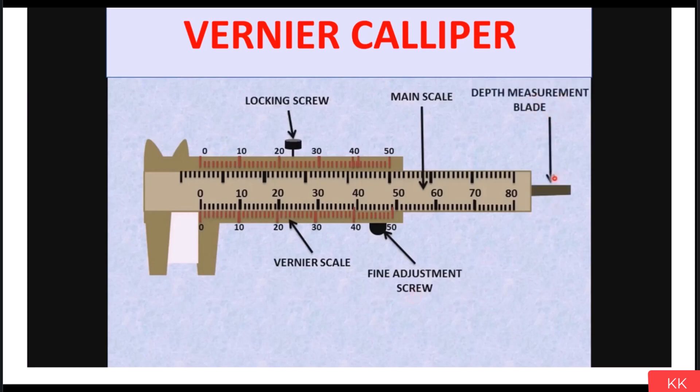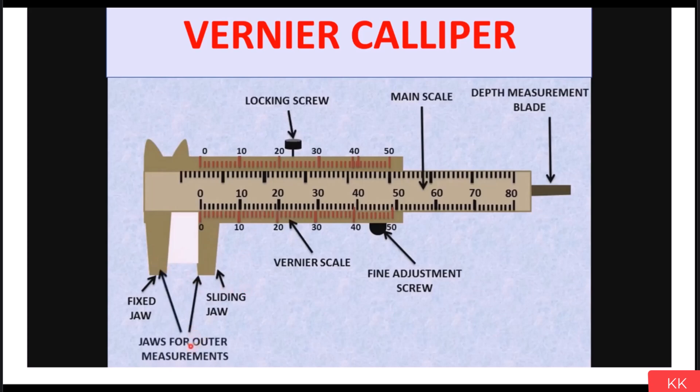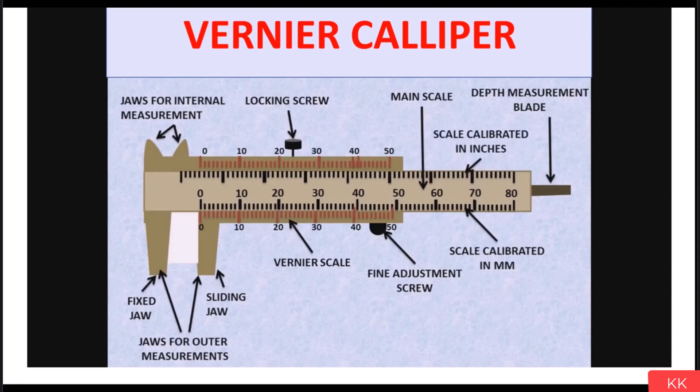After this, we have the depth measurement blade, which is used for depth measurement. After this, we have fixed jaws and sliding jaws — one jaw is fixed and the other slides, and due to this we get the measurement. The two lower jaws are used for outer diameter measurement, so all outer measurements are done with these jaws. The two upper jaws are used for internal measurement, and with the help of these jaws we do ID measurement.